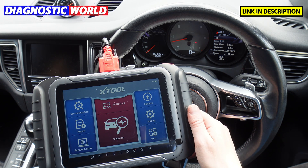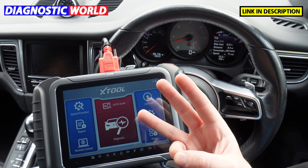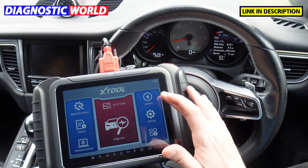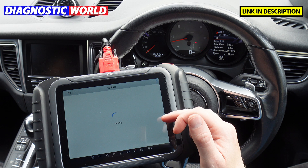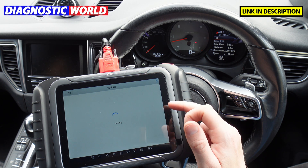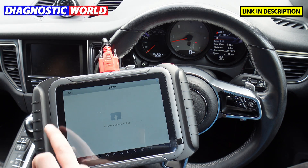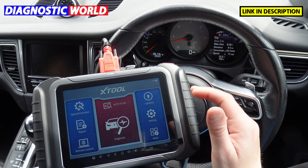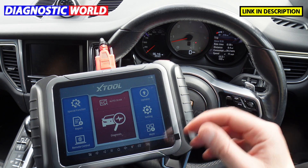What about updates? You get free updates for three years. After the three-year period, updates are £150 per year. It's very easy to do — you just connect the tool to Wi-Fi, click on the updates option, and it goes through everything automatically. We've just updated this morning and it's telling us all software is up to date.